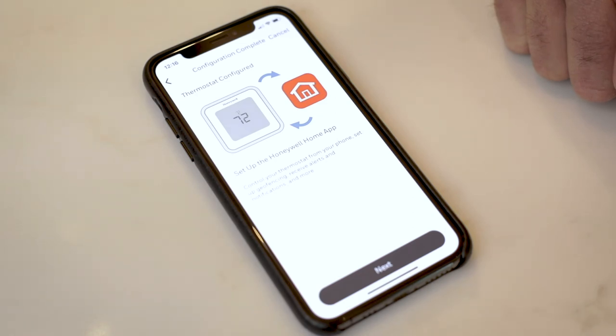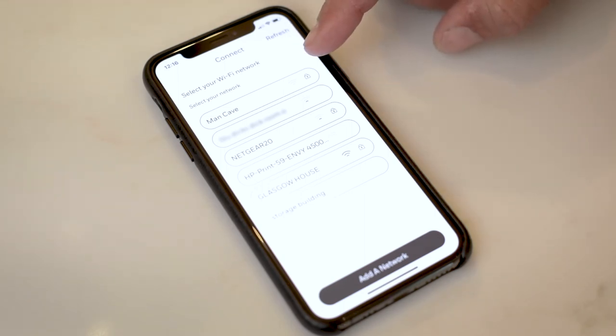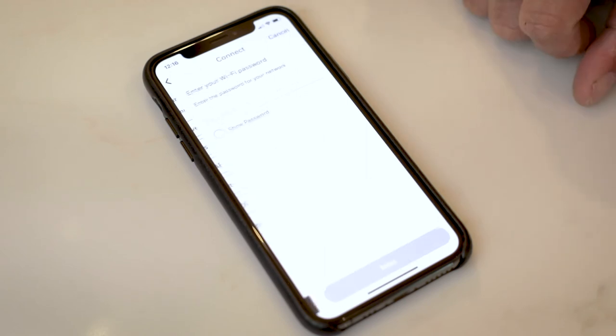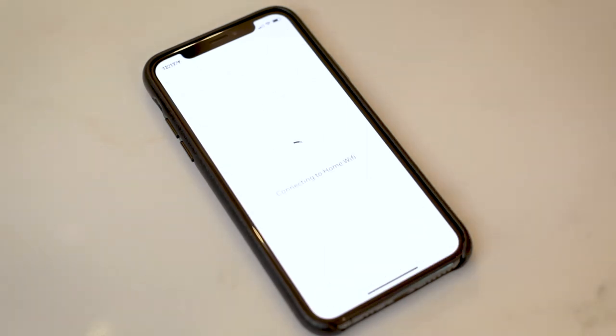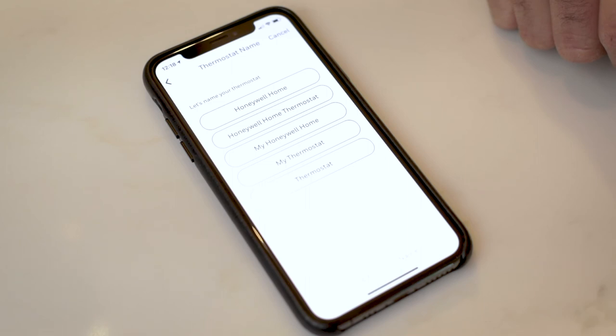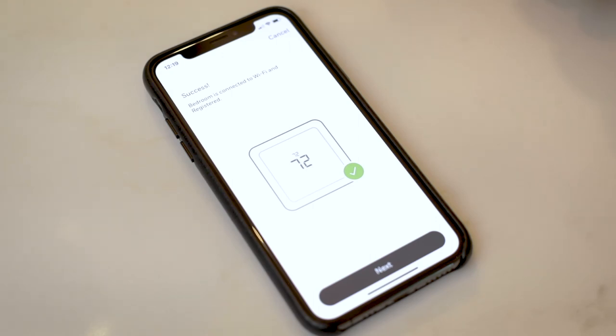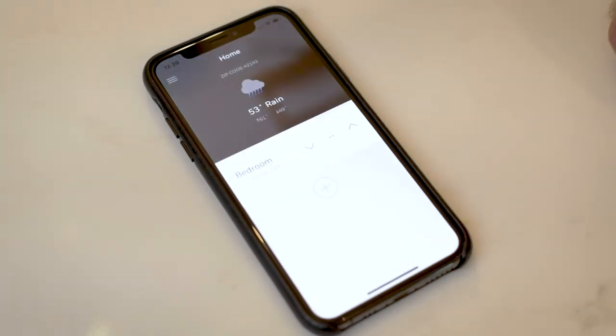Now our thermostat has been configured. It's time to set up the Honeywell Home app to control your thermostat remotely. You're going to select which Wi-Fi network you would like the thermostat to connect to. Now that we're connected to the Wi-Fi we're going to choose the location of where you installed this device — for our installation it's our primary home. Now you can name your thermostat. We're connected to the Wi-Fi and registered, and our thermostat setup is complete. We're ready to use our own comfort settings. Now that you have access to your thermostat through the app, spend some time learning the settings to fit your comfort.